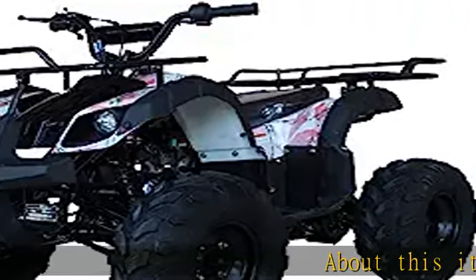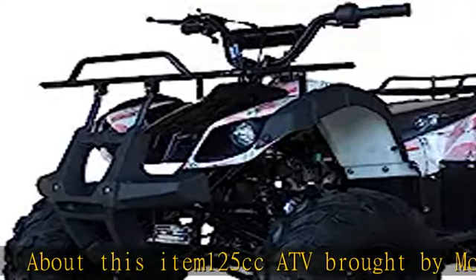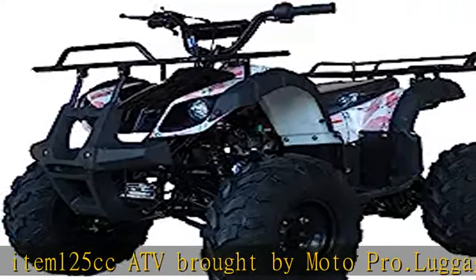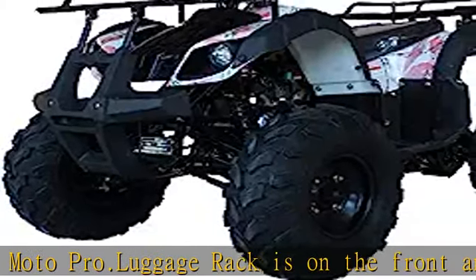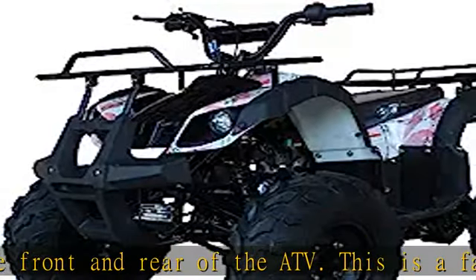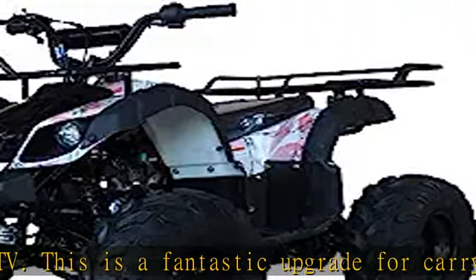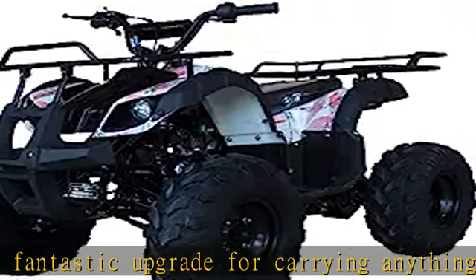About this item: 125cc ATV brought by MotoPro. Luggage rack is on the front and rear of the ATV. This is a fantastic upgrade for carrying anything needed. Decorative plastic trim, separate black plastic trim, protects the plastics and looks awesome. Some assembly needed. See more product details in the description to get this product today at the best price.